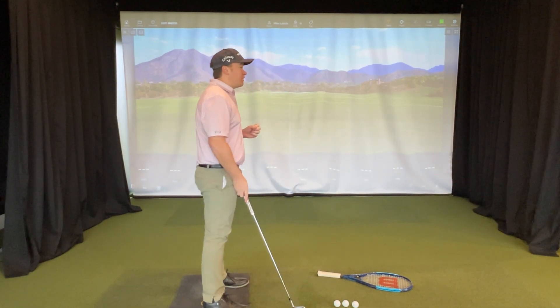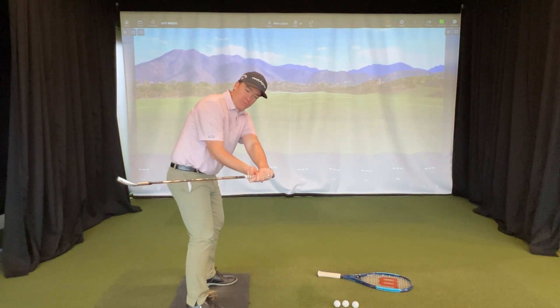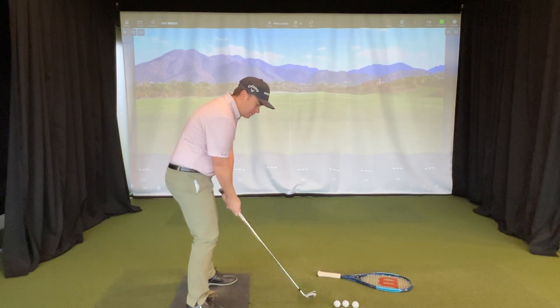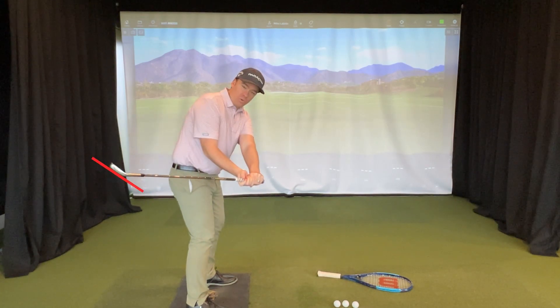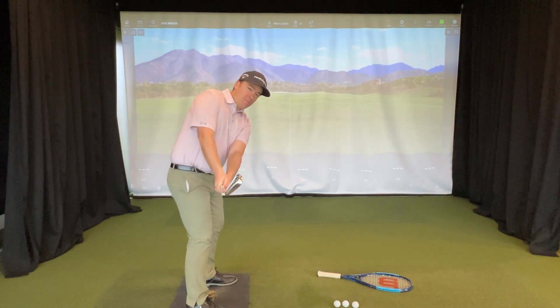The first thing we have to fix is how the club moves in the backswing. Currently, that club is rolling open like this — the club head gets behind the hands and rolls open. So now the toe of the club is pointing this way rather than being in the correct position.